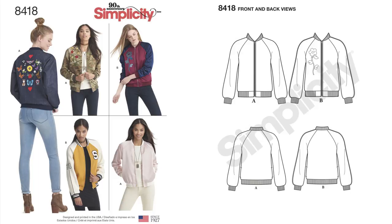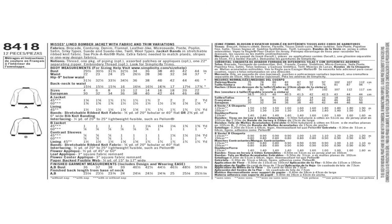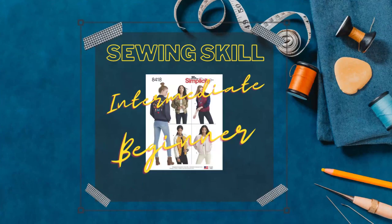The pattern description for this bomber jacket is a misses' lined bomber jacket with fabric and trim variations. For the skill level, I would say it is intermediate beginner. If you're a beginner with a lot of sewing knowledge you should be able to tackle it, however it is not for a true beginner — you need to know how to sew lining, use the correct needle for the knit portion, attach lining to the main fabric, and sew neck bands.